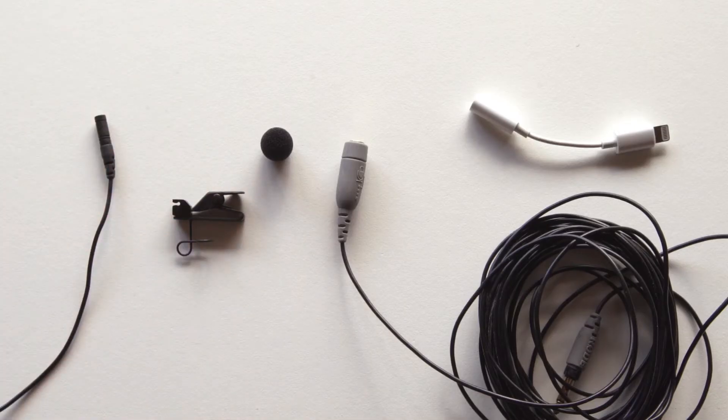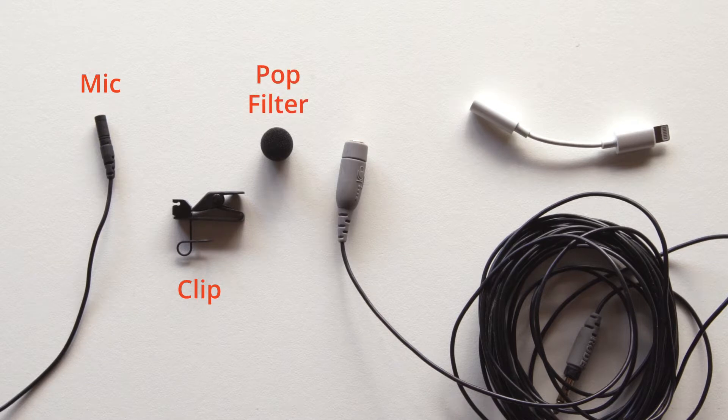Here are the pieces of the Rode SmartLav: the mic, the clip, the pop filter, and we also send you an extension cord and lightning adapter.